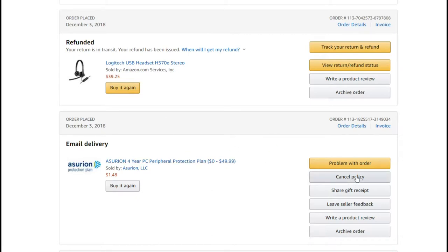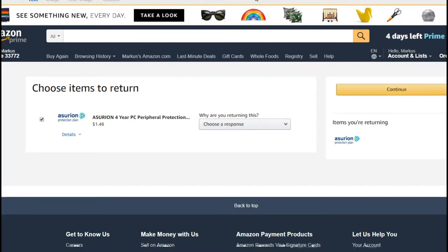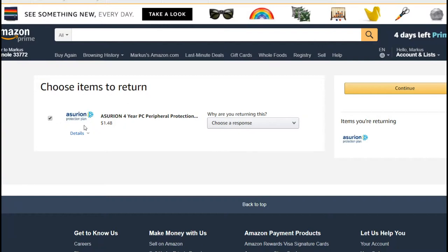This was my first return that included insurance. I thought usually when you buy something you can click on cancel or return, and here you have 'Cancel Policy.' If you click on that, you get to another page.